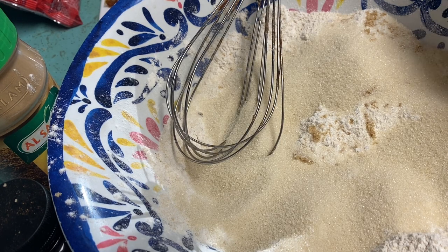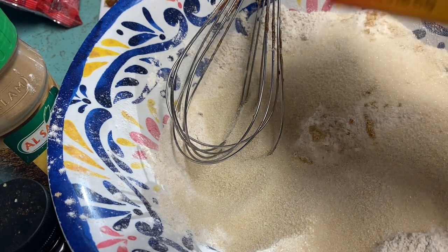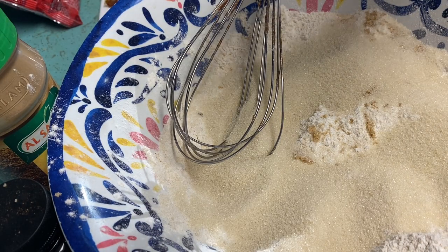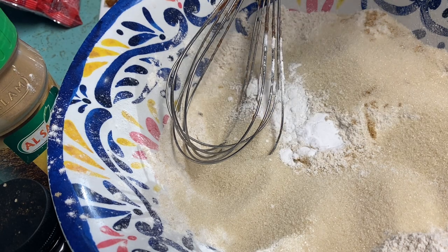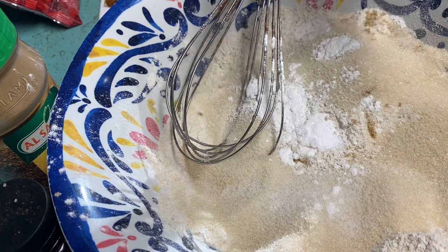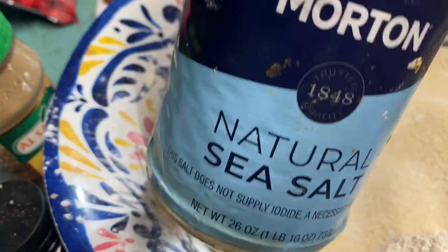It calls for half a teaspoon of baking soda, and half a teaspoon of baking powder — though I'm going to put a whole teaspoon because I like my bread raised a little higher. And half a teaspoon of sea salt; I'm using Morton's.